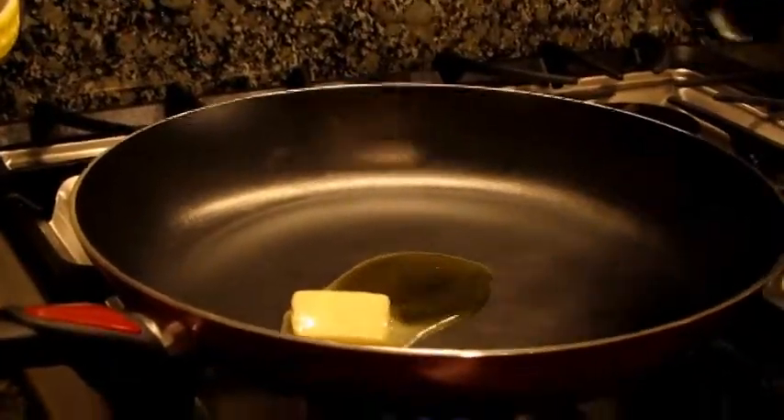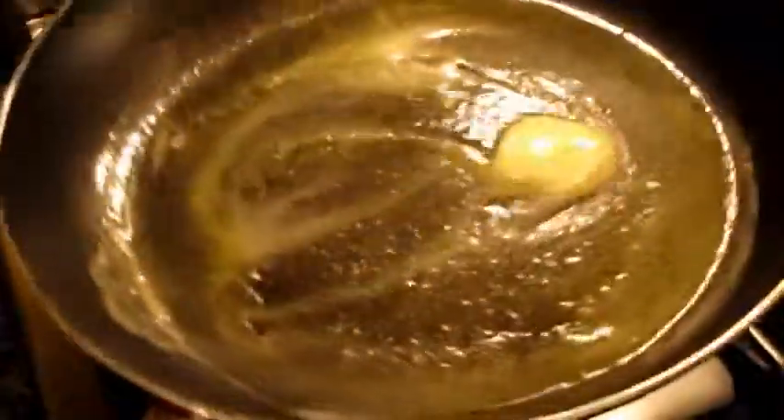To get started I have preheated the oven to 350 degrees. I've also placed a small sauté pan with a little bit of olive oil and a little bit of butter over low heat just until it melts.